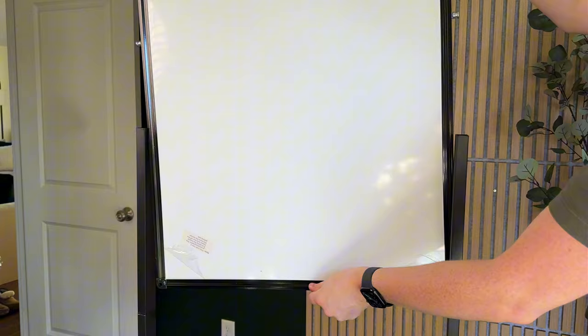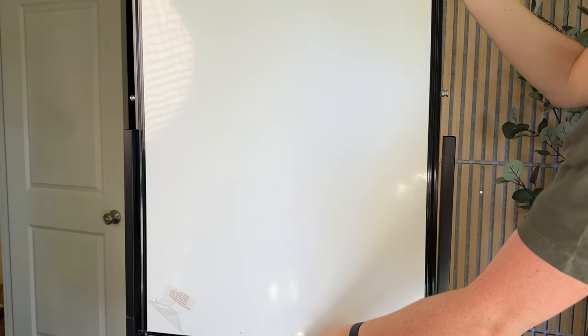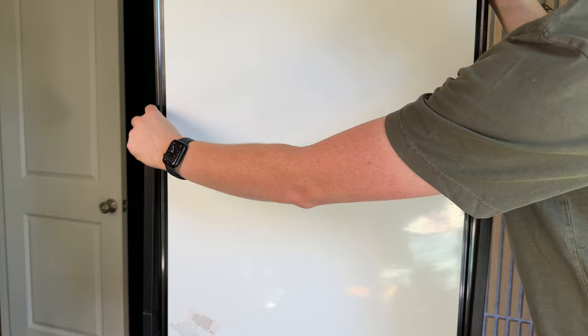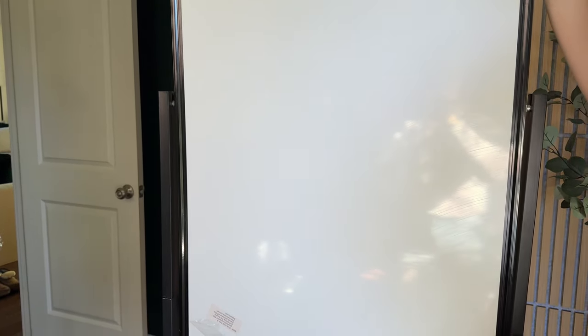The next step is to put the whiteboard on. You're going to just put it into place, and then the notches go just over the notches in the whiteboard screws and it sits into place.